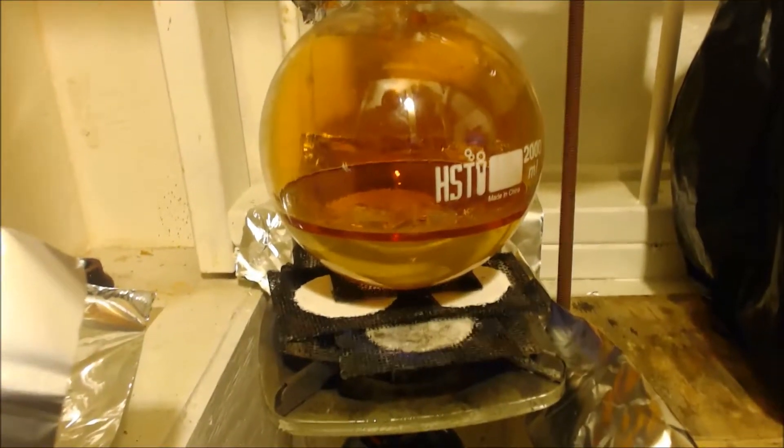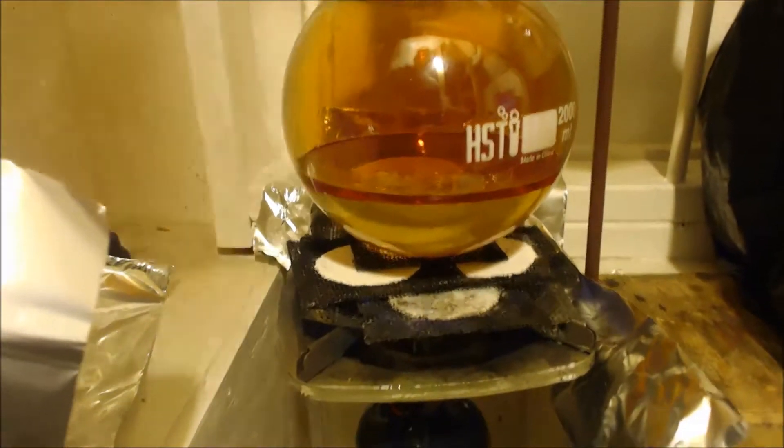There we go, I already got it set up for reflux. Let's see, I had the heat on it. It's not even up to boiling yet — I don't let it boil. I got a 300 gram condenser. That's the coil inside it.